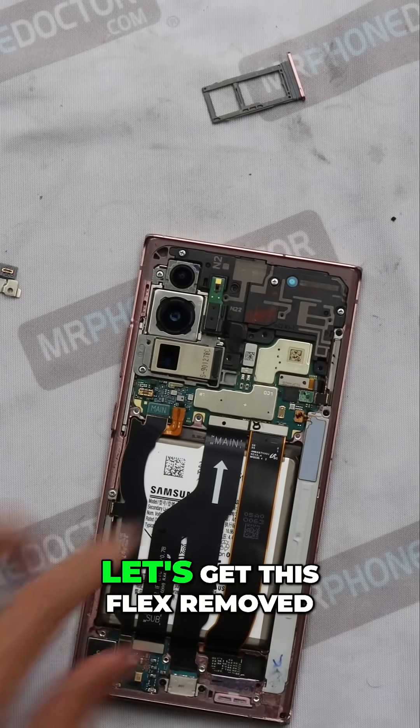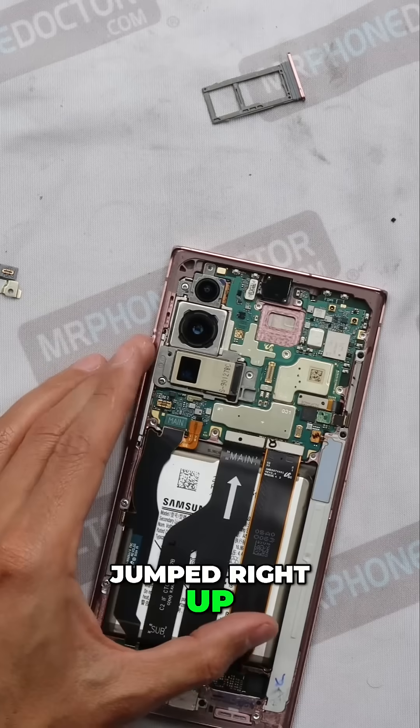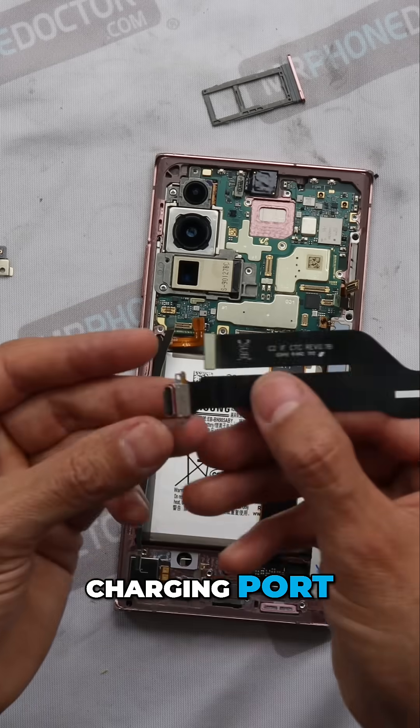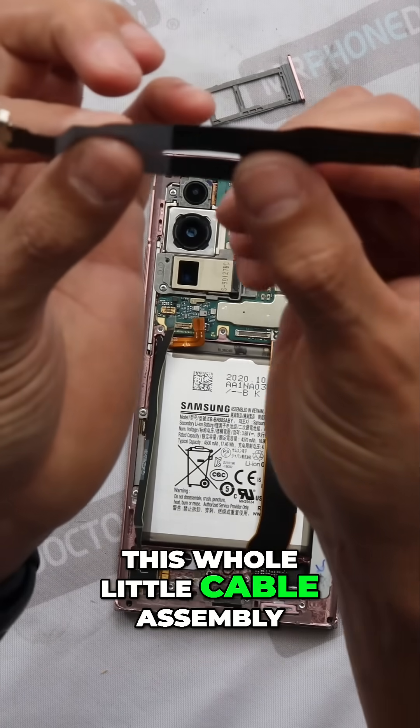Looks like we have these removed. There's a flex here — let's get this flex removed. That just came right up, jumped right up. It looks like the audio speaker is included, built into this back plate. Here is the charging port — if you need a charging port replaced, you'll have to replace this whole little cable assembly.